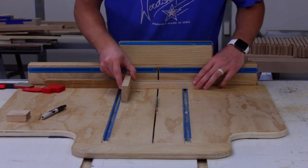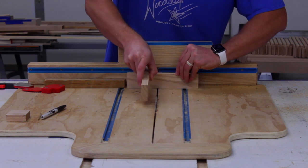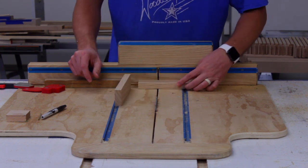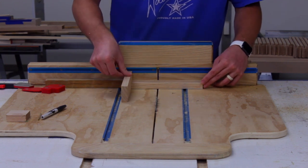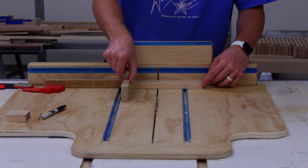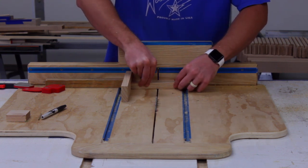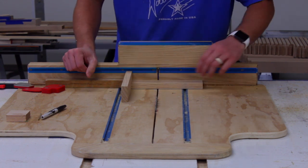Instead of doing the traditional half-lap castle joint where the pieces crisscross and fit like that, I'm actually going to make it with this one laid down flat — using the width of the board rather than the thickness. I have to lay this piece down flat because that's how it's going to appear on my next project.